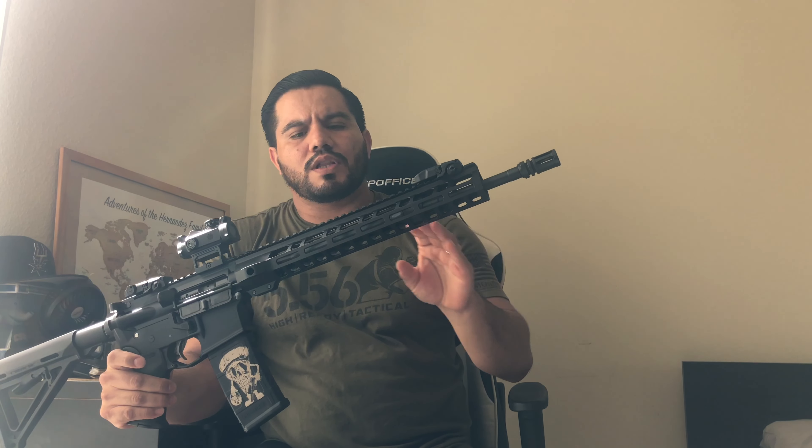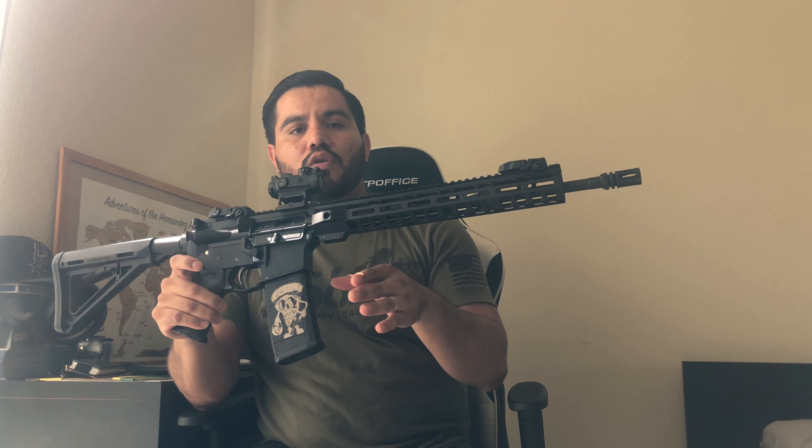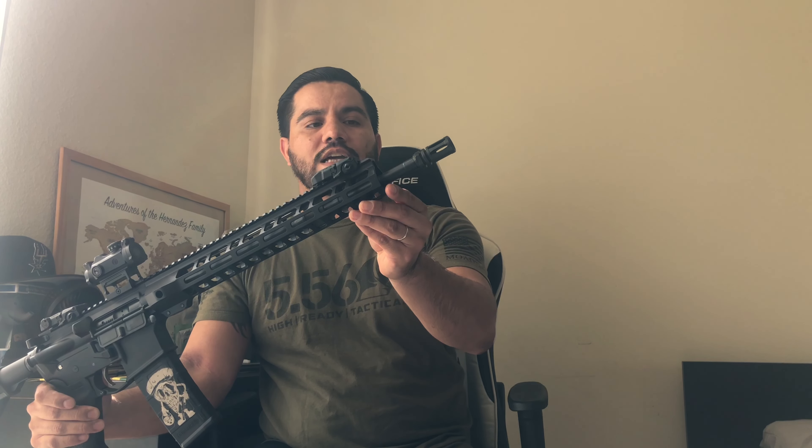Let's go over the specs on this rifle and what you get with the kit. It comes with the complete upper receiver, lower parts kit, Magpul furniture, stock, pistol grip, and Magpul backup iron sights. Going from front to back, it comes with your standard A2 flash hider.